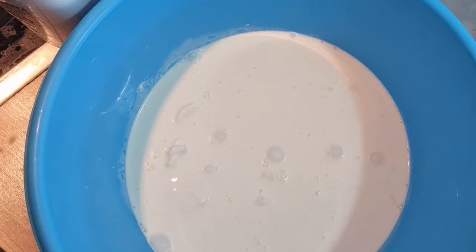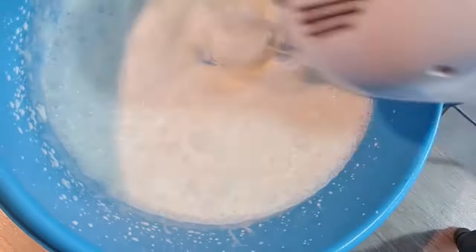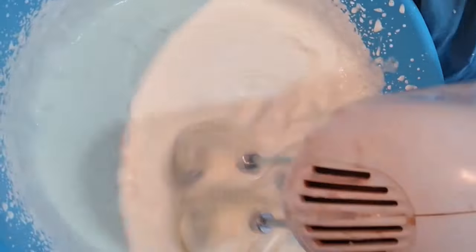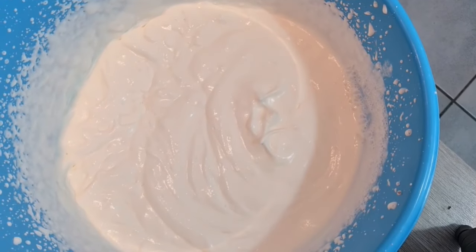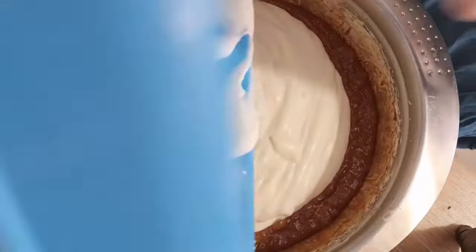Then, in a new bowl with fresh beaters, beat cream to soft peaks. Then pour in a little bit into the chocolate mixture.